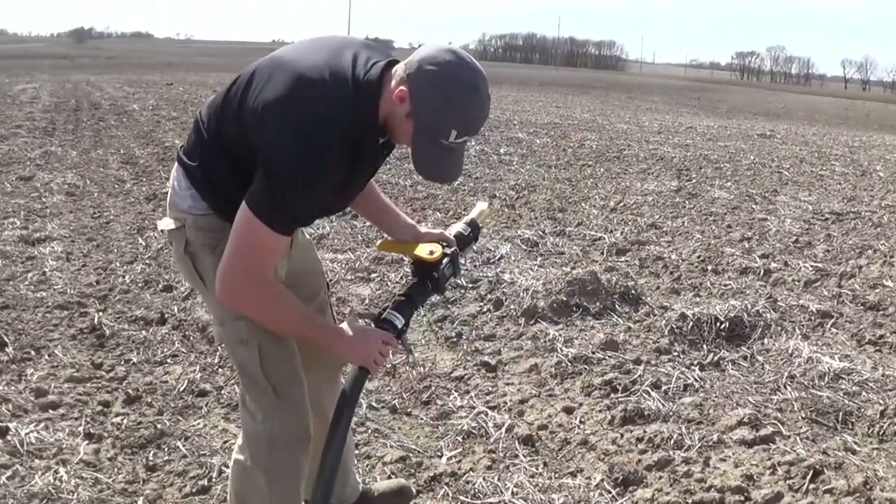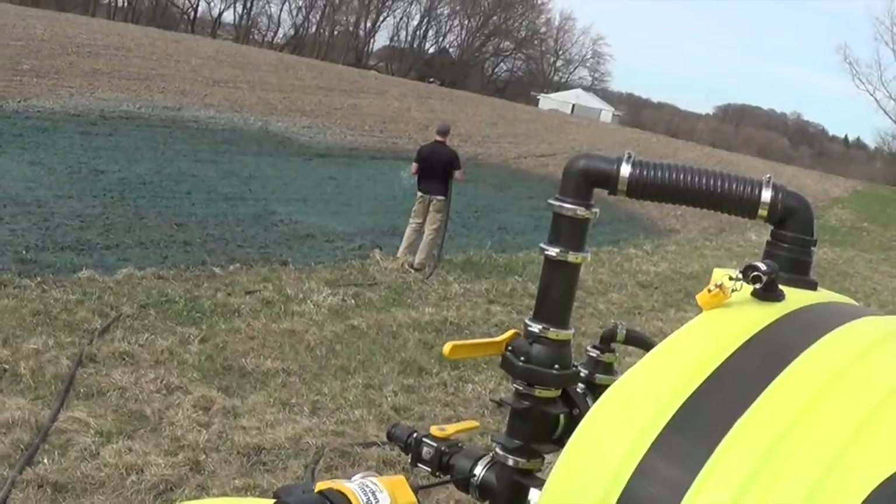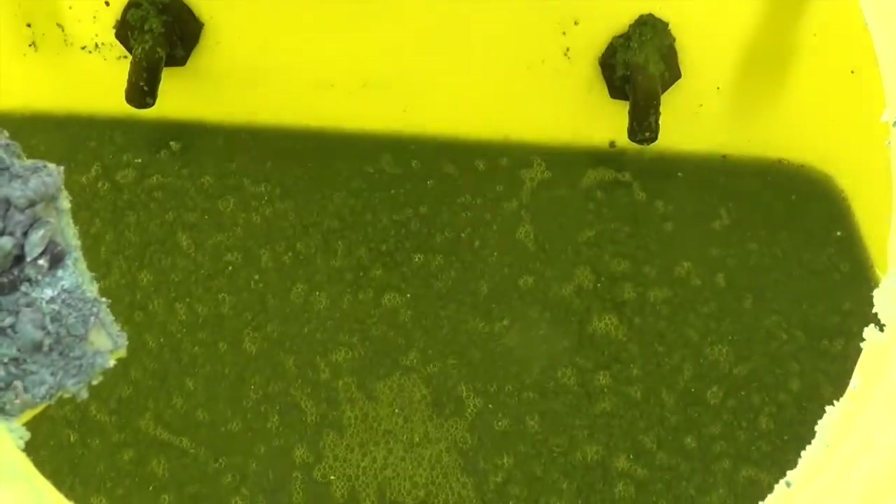After everything is hooked back up and your valve is turned off on your gun, you can go back to your machine and turn the valve back onto your gun. And if you need more pressure, you can close your agitation valve.